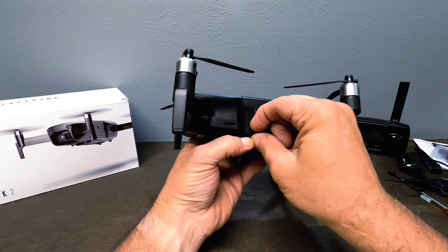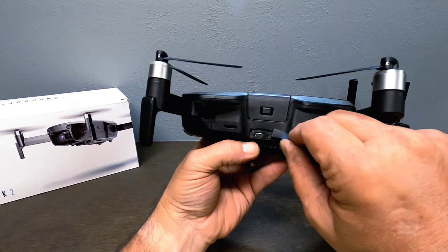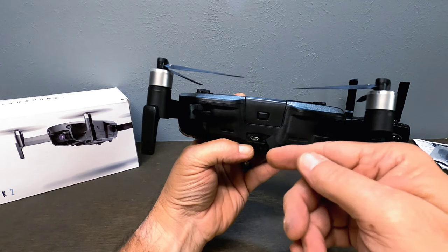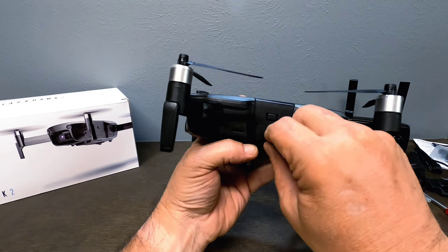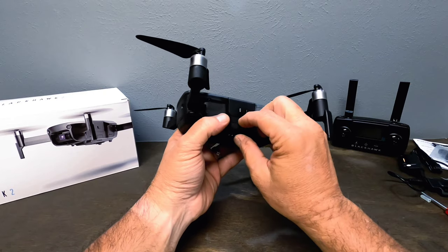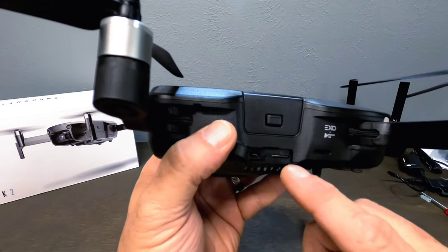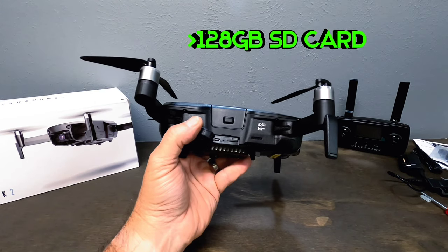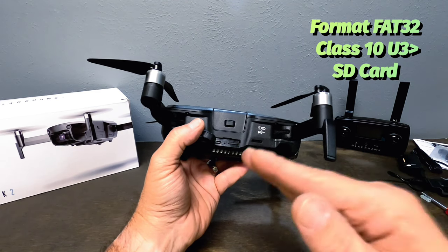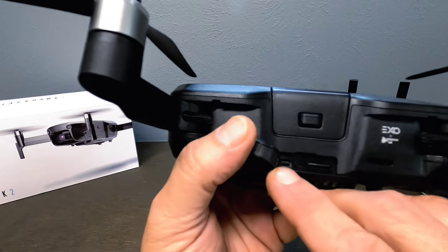On the side there are ports: a micro USB for video file transfer, and an LED indicator light that changes colors and blinks when transmitting — details are in the manual. On the other side, under a cover, is your SD card slot — up to 128GB. Make sure it's FAT32 formatted and at minimum a Class 10 U3 card so it can handle the 4K video this drone records.